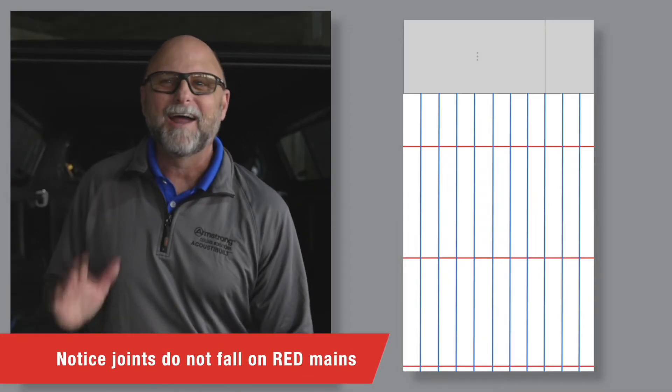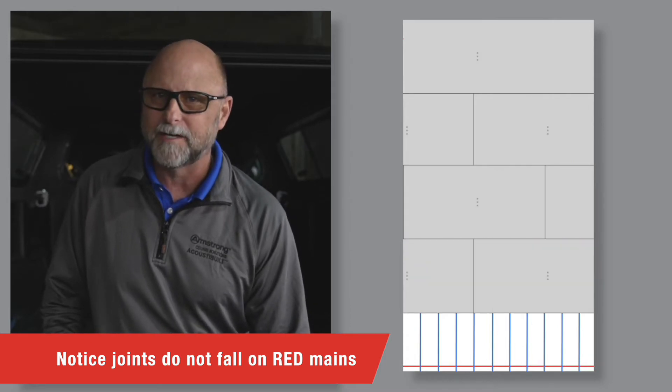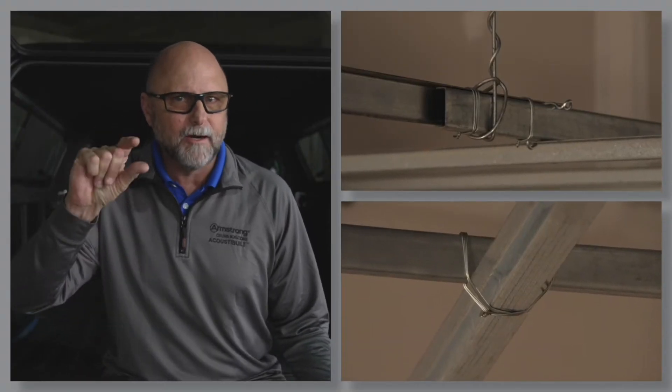I know what you're thinking — I won't be able to reliably break and screw my drywall to my main runners anymore. Well, that's true. Remember when you used to screw drywall to hat channel? Did you ever screw to the black iron as well? No, you couldn't, because the black iron was 7/8 of an inch higher than the hat channel. Think of your main runners in drywall grid as your black iron, and think of your cross tees as your hat channel. With drywall grid, you only need to screw drywall to your cross tees in any layout.